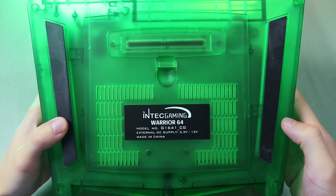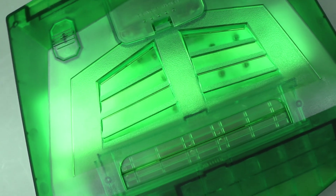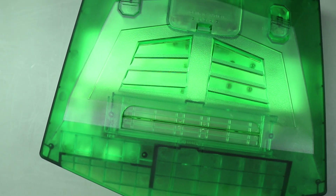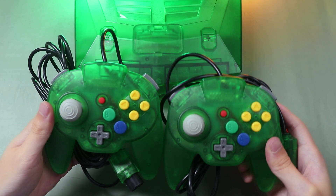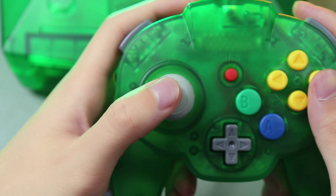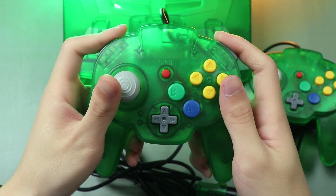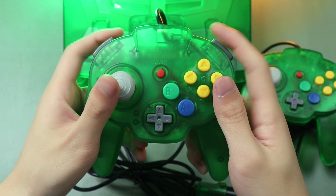Taking that into account, I chose the one without the need to install. This plastic clear green case is quite cheap. It also comes with dual controllers, basically similar in layout to the Nintendo 64. This gamepad is relatively smaller than ones I've tried before, and it feels nice in my hands.